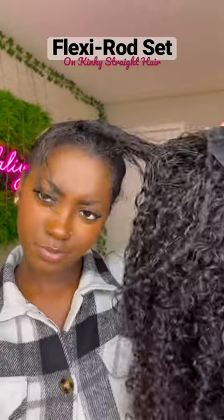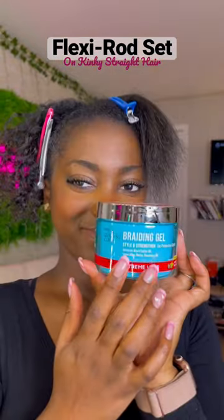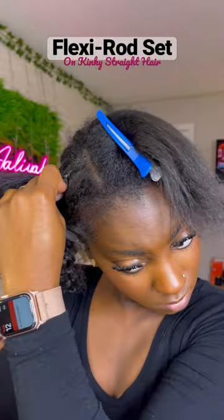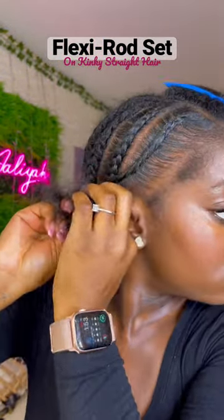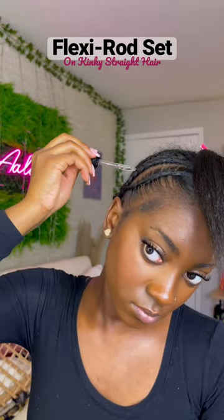Let me show y'all how I protect my hair before moving on to the next style. Recently, I started doing braid downs under my U-Part wig in order to try to protect my hair just a little bit more. Today, I'm using the Kiss Braid Gel and going through and touching up my braids and also putting a little oil on them.